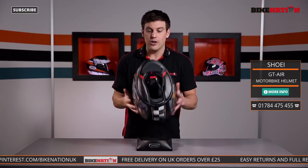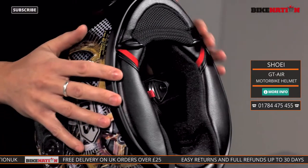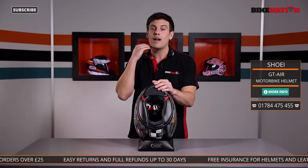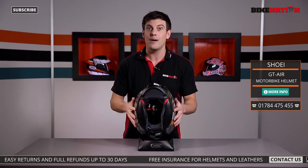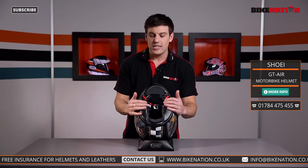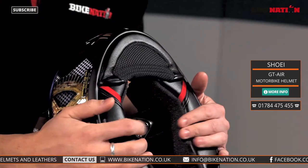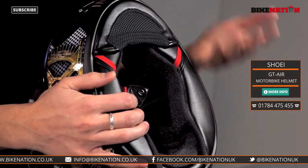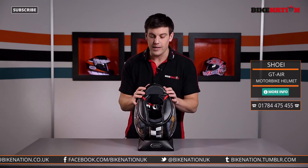So that's the outside — now let's have a look at the inside. The first thing you can see is the shape of the pads. There's this little curved section here which wraps around underneath your jawline, stopping the helmet from lifting up when you're riding along — much more comfortable and secure. These pads are made from moisture wicking material, which draws away moisture from your skin, keeps you nice and dry, and helps you concentrate on what you're doing.